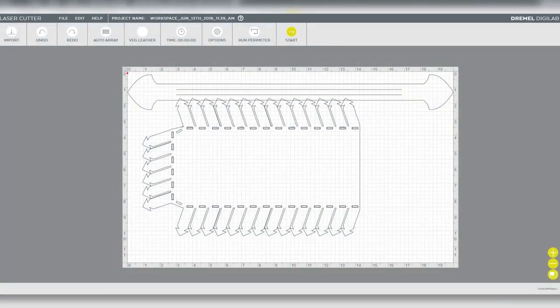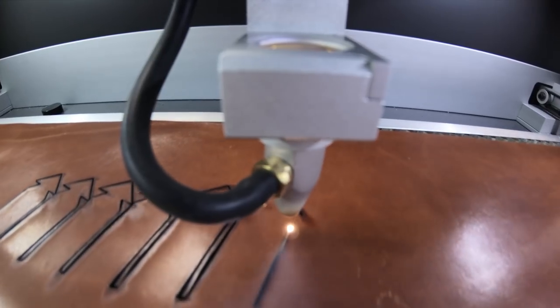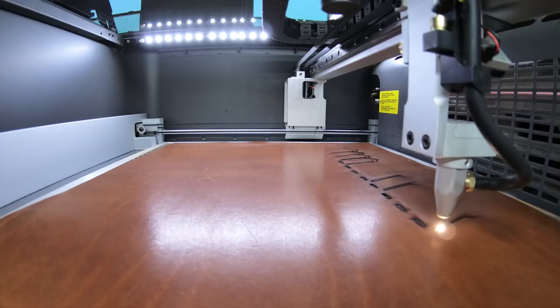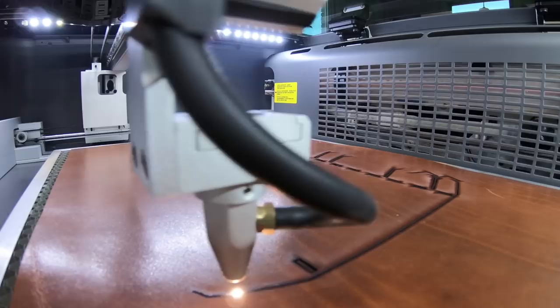We can position the strap file right up top so that we get the most out of our material, and now we can get all of those cuts on the same bed and send this file to the laser cutter. We've got a side panel and two straps done — the precision here is incredible. One more side panel and the bottom, and then we're good to assemble. One of the things we really like about this project is that it really utilizes the Dremel DigiLab laser cutter to its fullest potential. It's a lengthy process, but it's pretty simple.